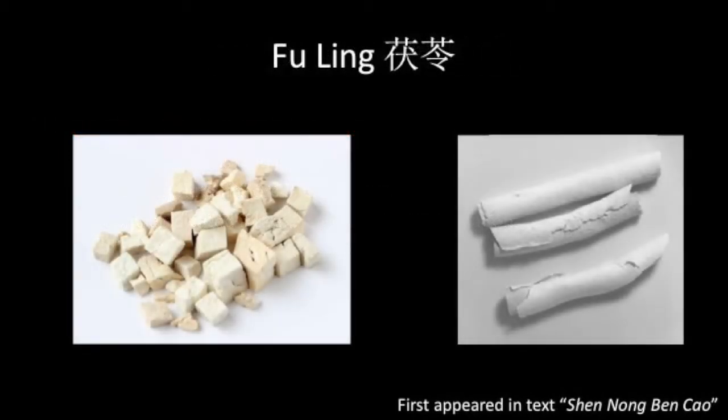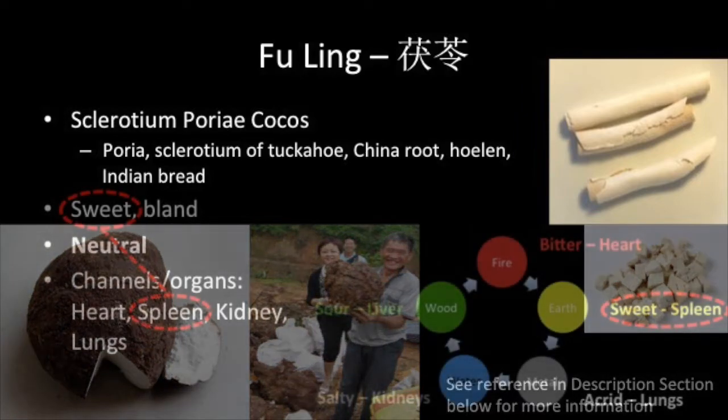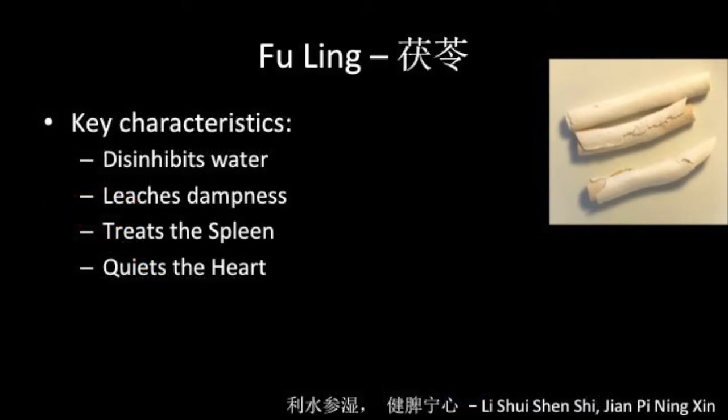Fu Ling or Poria is a large mushroom that grows underground on the roots of red pine trees. It looks like a coconut with a dark brown exterior and white interior, and is important for controlling dampness in the spleen. Although often seen in cubes, the great physician Zhang Xichun preferred to use it thinly sliced. Its nature is sweet, bland and neutral, and it is associated with the heart, spleen, kidneys and lungs. Fu Ling leaches dampness in the spleen, allowing it to efficiently transform food nutrients into qi and blood. It is also beneficial for the heart and helps treat insomnia.